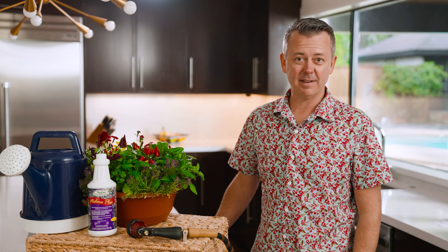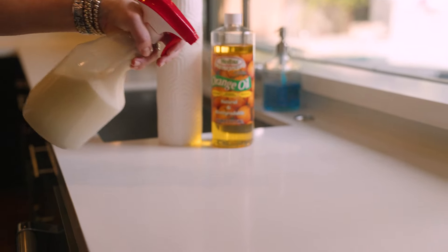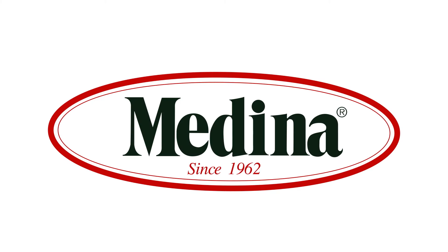Now that you've applied your Medina Plus, you'll have the best looking plants on the block. Check out our dealer locator on our website to find the retailer nearest you at MedinaAg.com. Organic before organic was cool. MedinaAg.com.